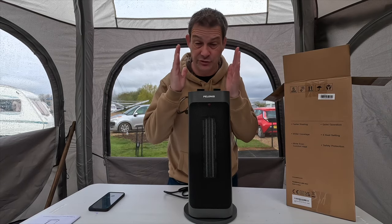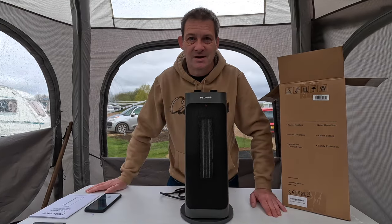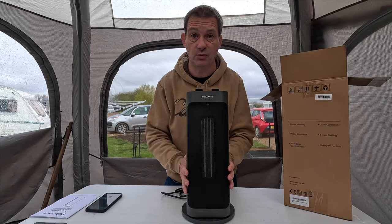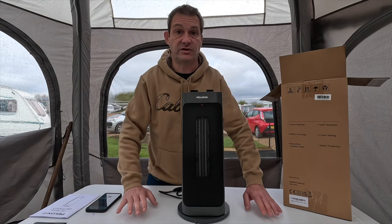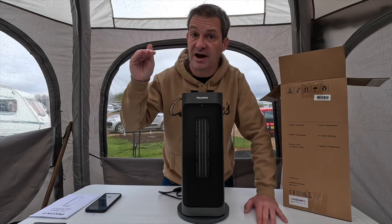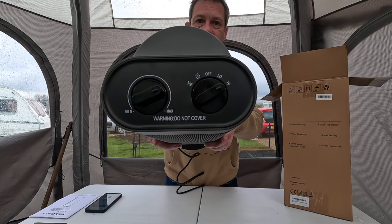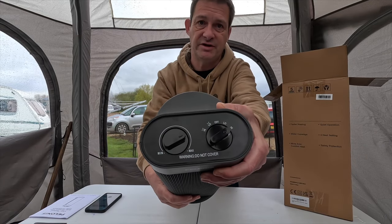Third feature: more even comfort heat — with oscillating, it heats the entire room rather than just one part. It covers up to 10 metres squared, which is the ideal room size. It's also very quiet at 40 decibels, compared to an average heater's 45. The settings on top include high and low heat, and the other knob controls oscillation speed — slow or fast.